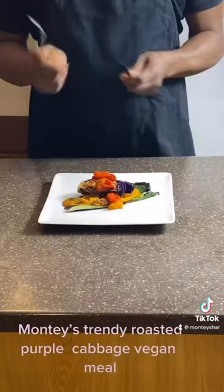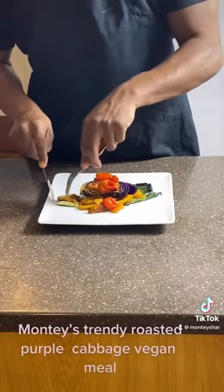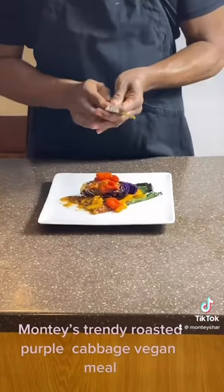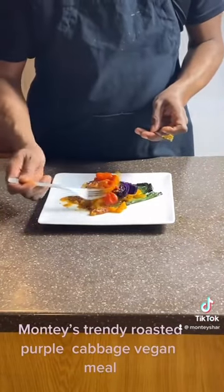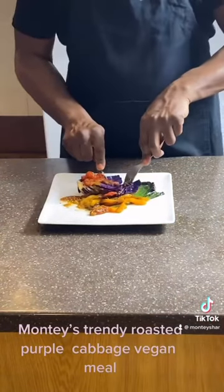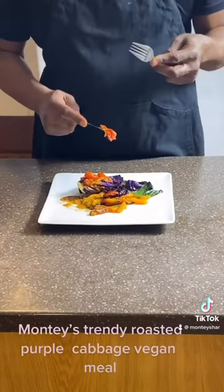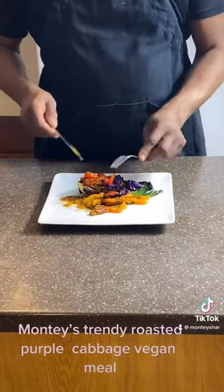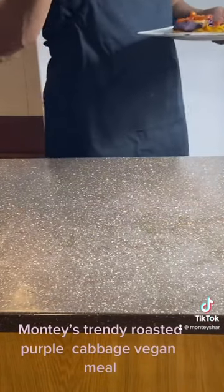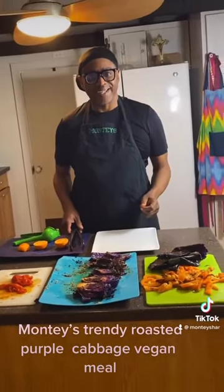Doesn't that look great? Let's see, let's try this. Mmm. That's good. That's really good. Okay guys, let me go eat. See you later. Bye. Matista! That was great.